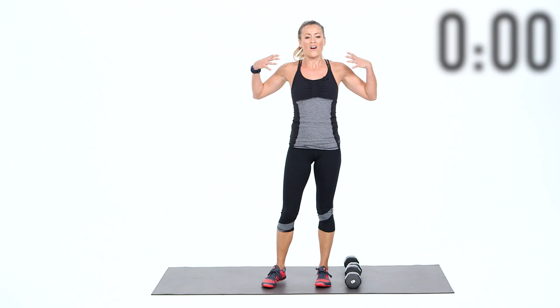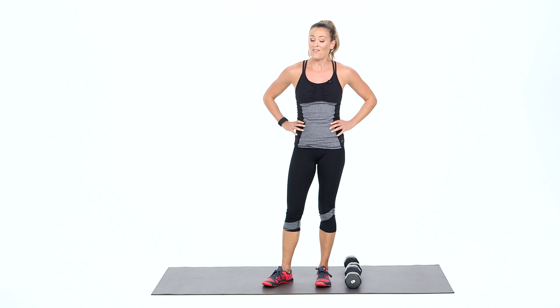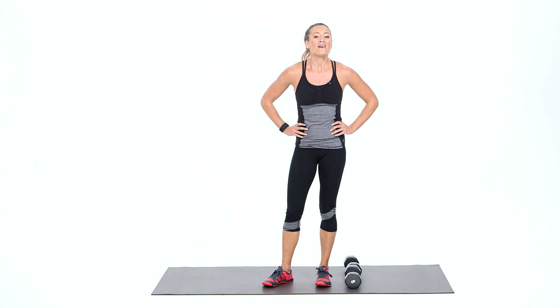Great job! Hopefully you felt every muscle in your upper body working. Repeat that again if you can, or join me next time. I'll see you later — bye!